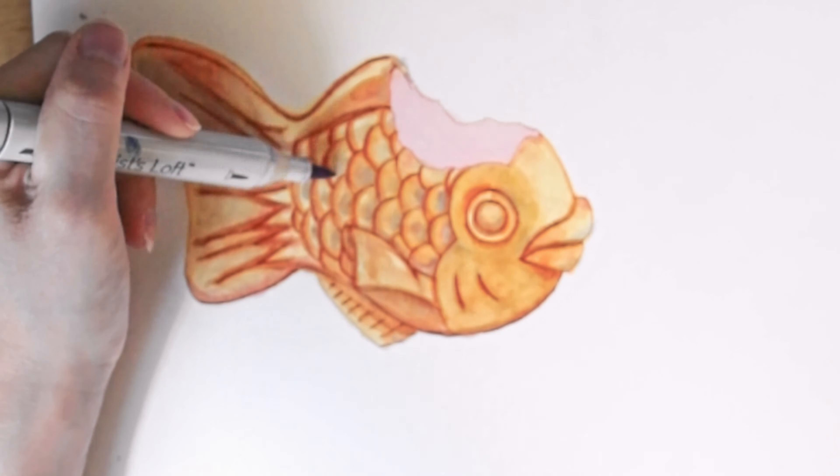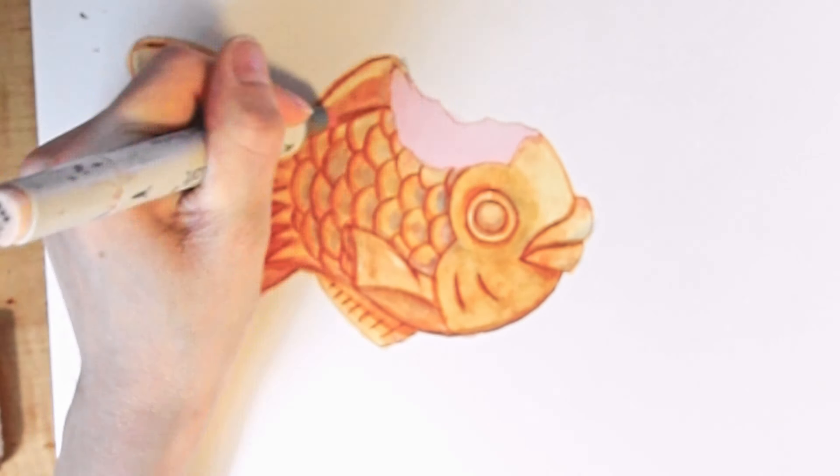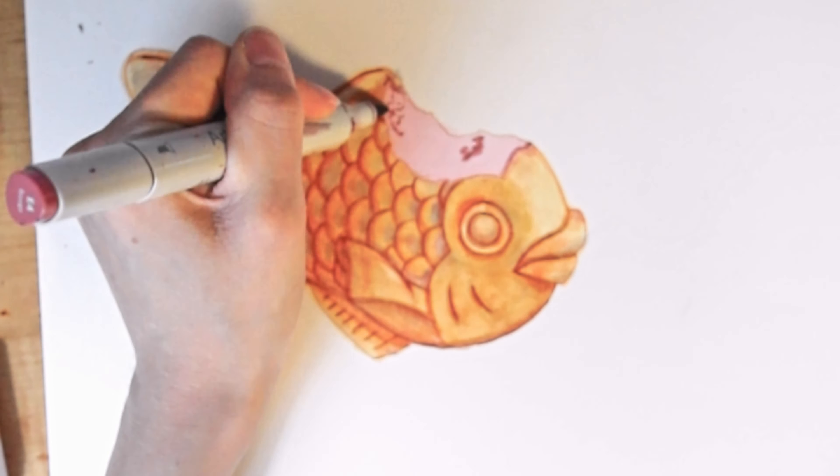I do notice that the more layers you do, you tend to lose the definition of your line art, so don't be afraid to go back over your line art if it starts to fade away.